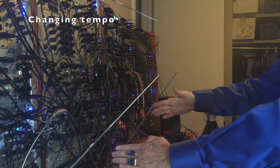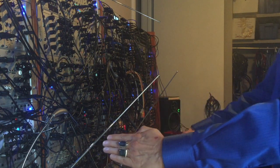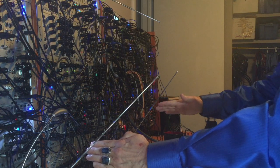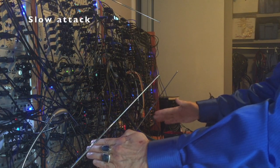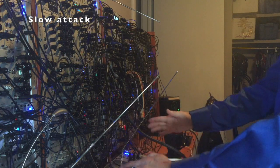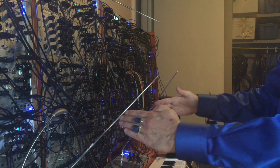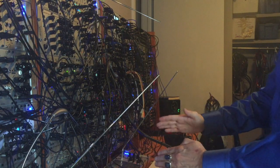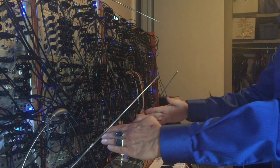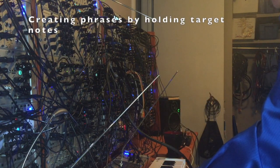Each cycle of the maths envelope grabs a new pitch CV from the arpeggiated CV from the keyboard. Essentially, the melody patch functions like a Barton's Krell. In Todd Barton's original Krell, two different function generators control the attack and the decay of the main envelope separately, generating very organic envelopes. In this patch, it is my left and right hand controlling the decay and the attack of the maths envelope — essentially, I'm taking the place of those two modulating LFOs.